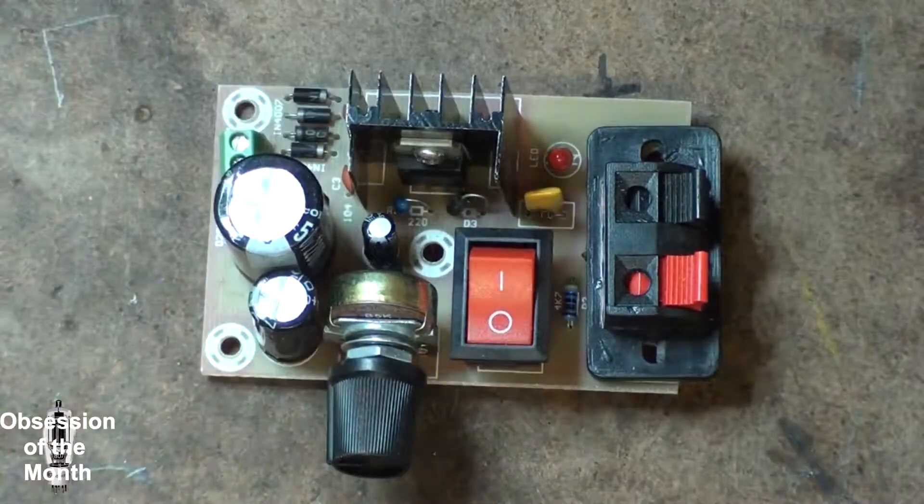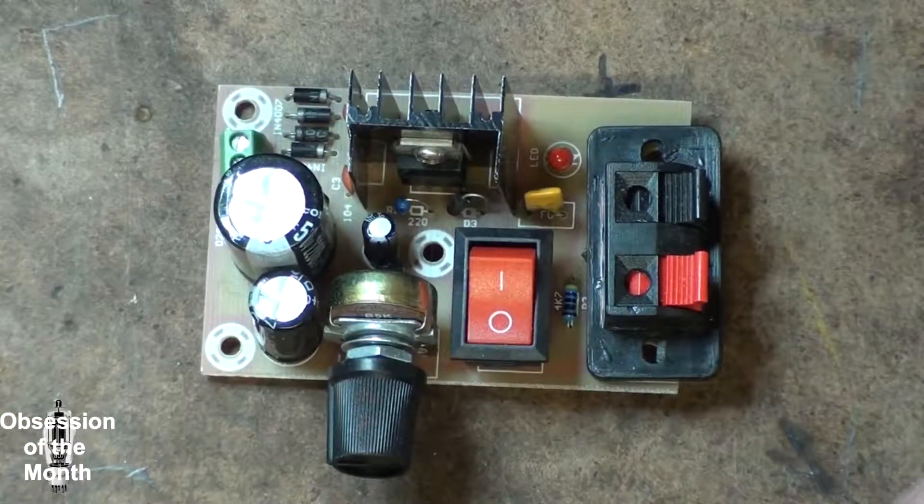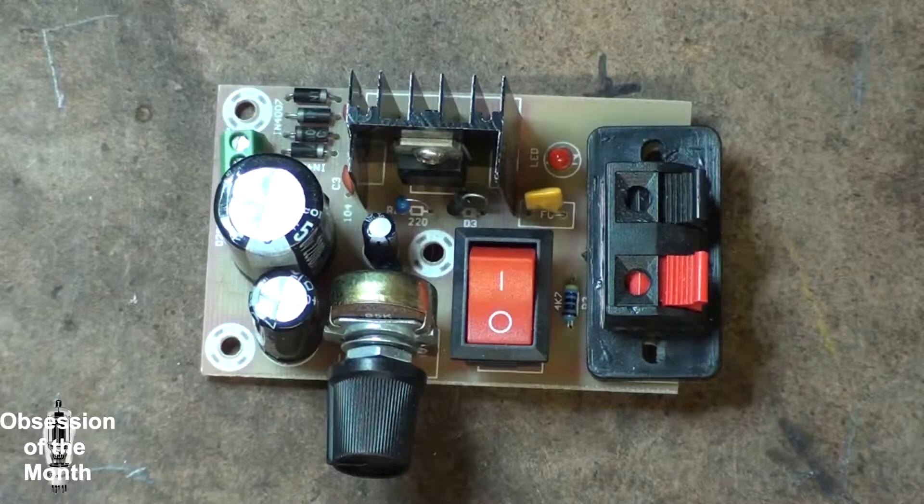I found this out the hard way when I built my own. I left out those diodes, and every time I accidentally shorted it, I'd have to take the power supply apart and replace the regulator.